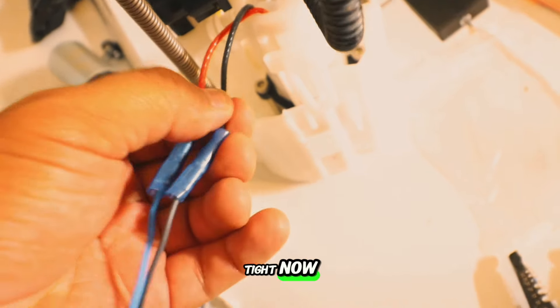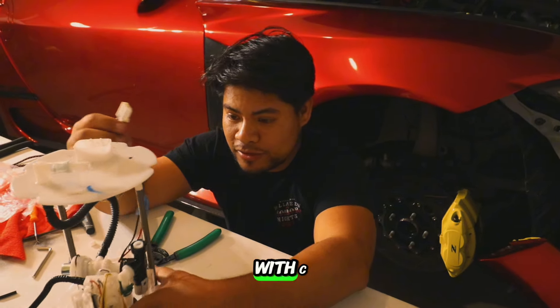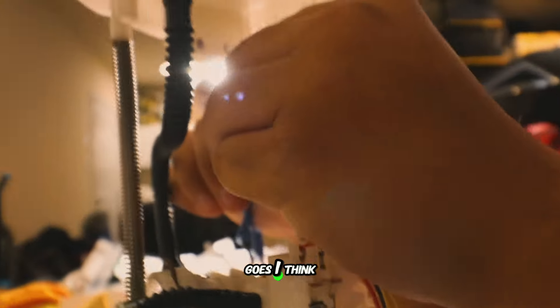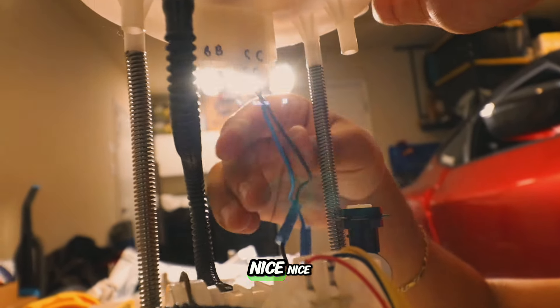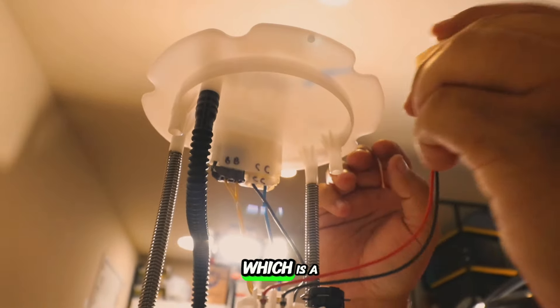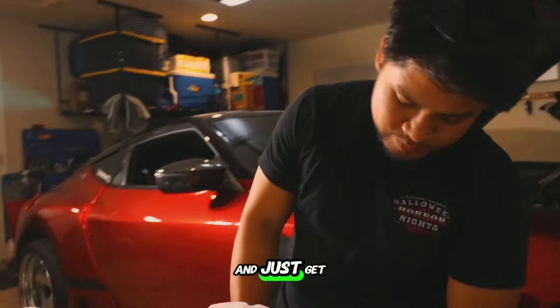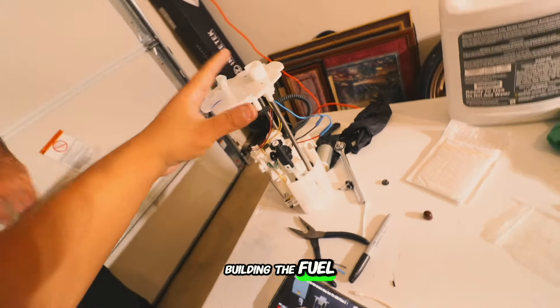Everything is nice and tight, and now you're ready to plug it back in. Plug C back into C. Then we have plug B — I'm pretty sure it was B — and then the massive connector which is A, going on the other side. And that's it — you're set. Just get this hose back on and then the retainer clip, and we're done building the fuel pump assembly. This is now equipped with the 525 Walbro fuel pump, E85 compatible.